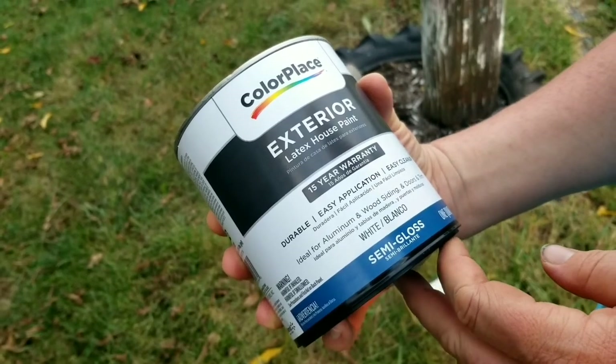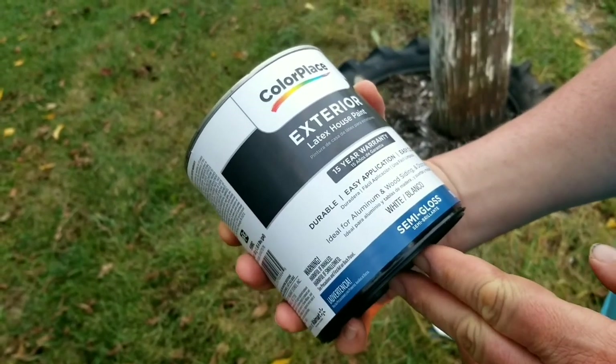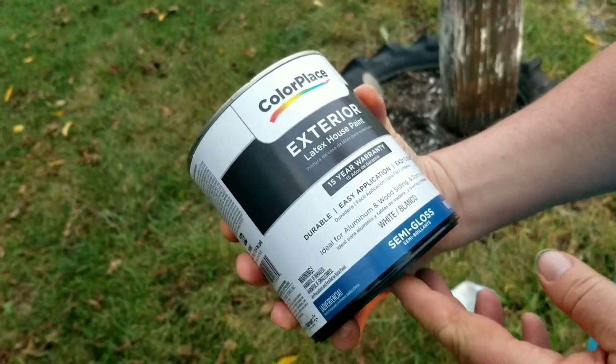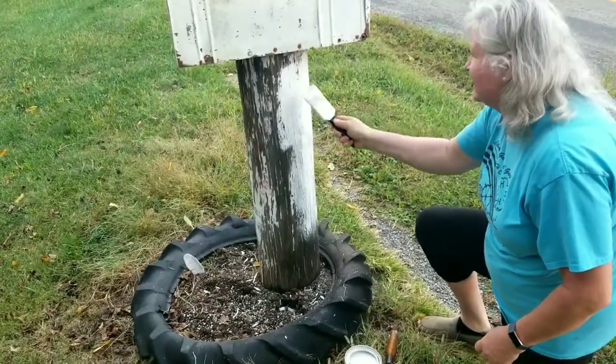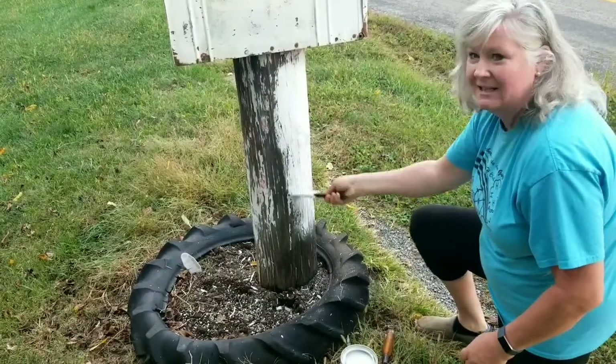I'm using exterior latex house paint. I just bought this at Walmart. It's a semi-gloss for exterior and it says it'll work on aluminum and wood doors and trim, so it should be just fine. You want to make sure you paint with the grain and give it time to really soak in — maybe give it a couple coats so it's on there nice and thick.